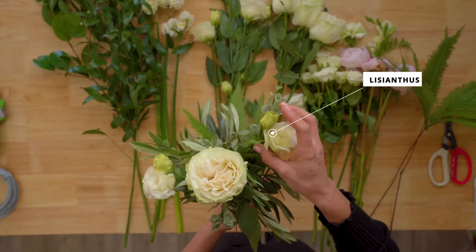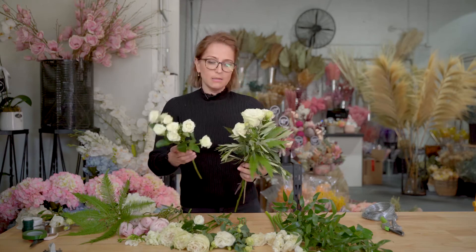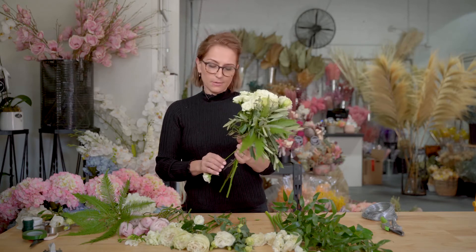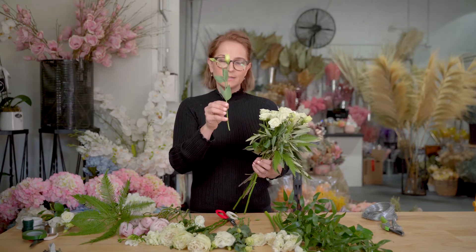These beautiful Lisianthus are a locally grown variety. Spray roses are an imported spray rose, but we do have locally grown spray roses that are easily available as well, and you can use those in your bouquet. I love using these little buds of the Lisianthus.